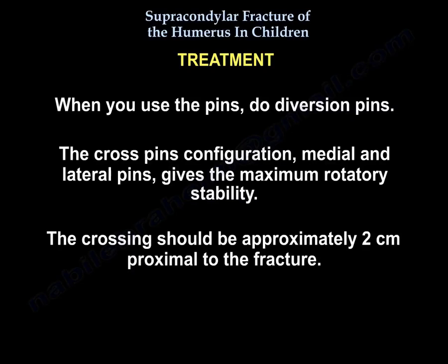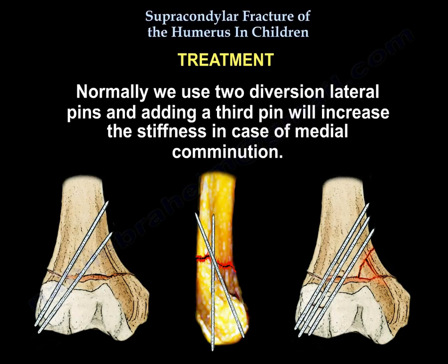When using pins, use divergent pins. The crossed pin configuration — medial and lateral pins — gives maximum rotatory stability. The crossing should be approximately 2 cm proximal to the fracture. Normally we use two divergent lateral pins, and adding a third pin increases stiffness in cases of medial comminution.